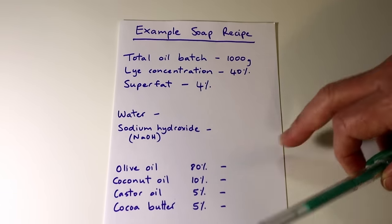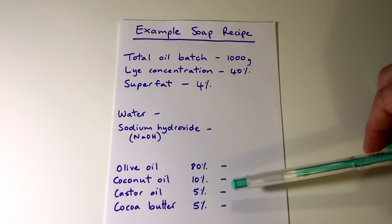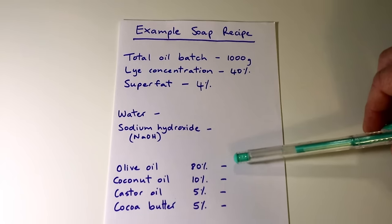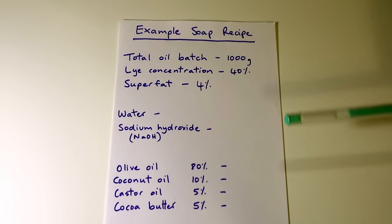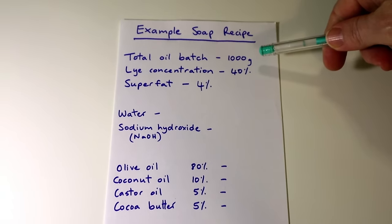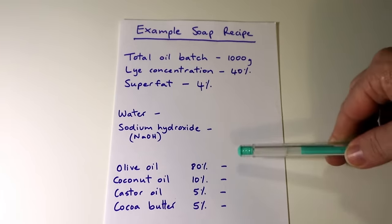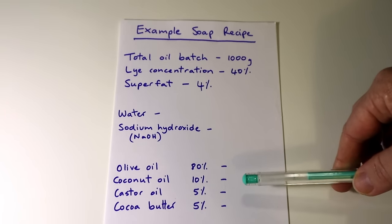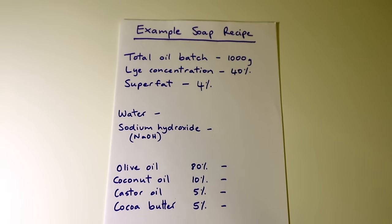I've chosen olive oil at 80%, 10% coconut oil, 5% castor oil, and 5% cocoa butter. Those values all need to add up to 100%. When you're using a thousand gram oil batch recipe these are really obvious — olive oil will be 800 grams, coconut oil will be 100 grams, castor oil and cocoa butter will be 50 grams each. But if your oil batch is, say, 2350 grams, those amounts aren't going to be so obvious, so if you just use the percentages the calculator will work the rest out for you.